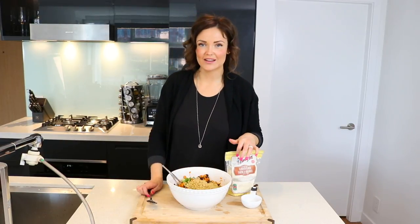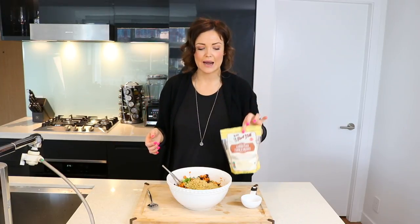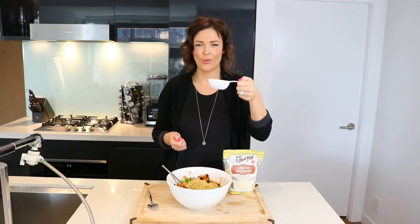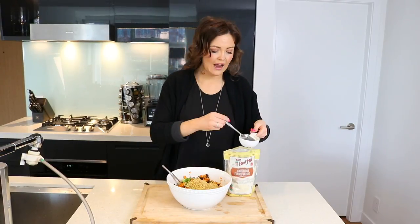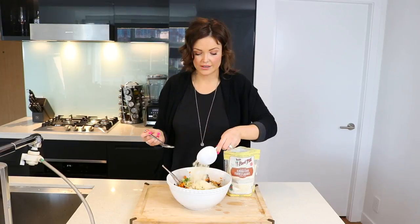Last but not least, you're going to want to add in your walnuts. As I mentioned, I ran out of walnuts so I'm going to use almond meal today — but if you do have walnuts, I suggest using those. Throw a good handful of walnuts into a Vitamix or blender, blend it up into a fine meal, and you're going to need half a cup of that blended walnut meal. I like the walnuts a little better because it gives it a nice texture. Toss that in.